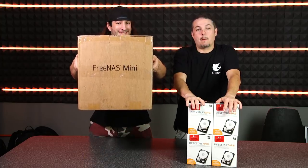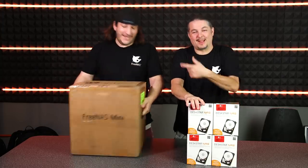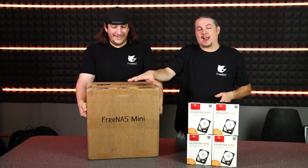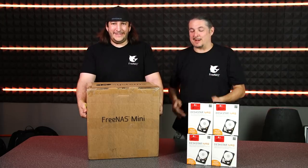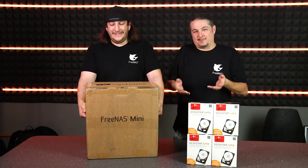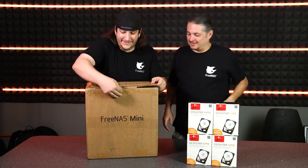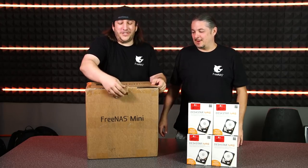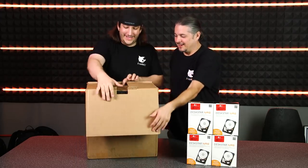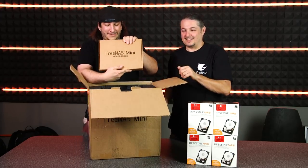We have a FreeNAS Mini - yes, FreeNAS Mini - it's got nice handles too. Actually it's boxed really nicely. We haven't actually unboxed this yet, so it's an actual unboxing. Usually I unbox it and put it all back in the box, but we decided this time because we had time to film. We did cut the tape to make sure it was in there - that's part of verifying the thing is in here. It appears to be. They come with the FreeNAS Mini accessories box.